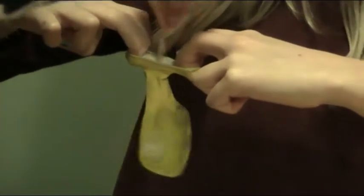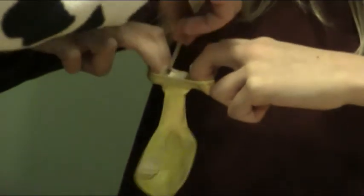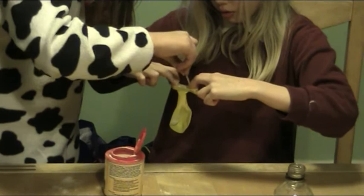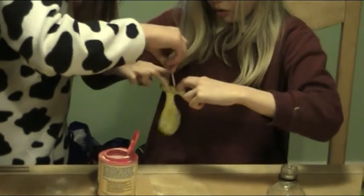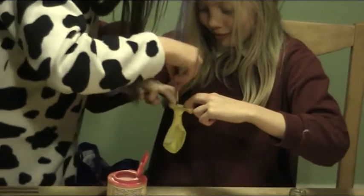So then you've got the balloon. You need to half fill it. Yeah, that will probably do for us because we put quite a lot in there. Right, that will do.